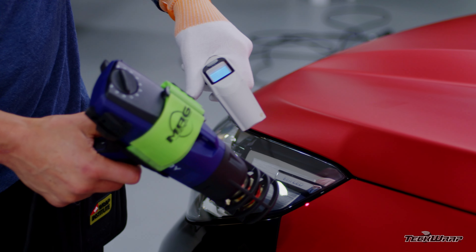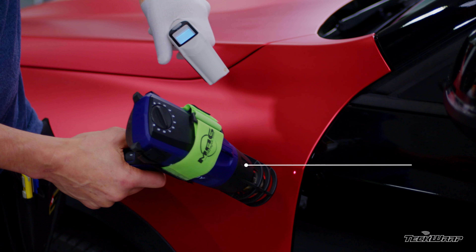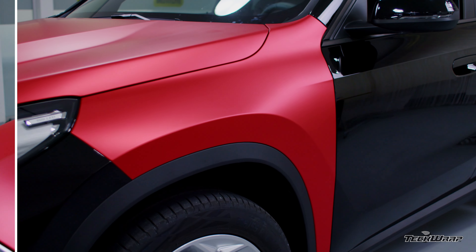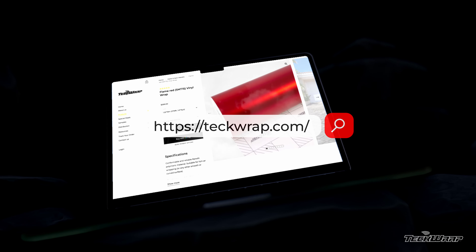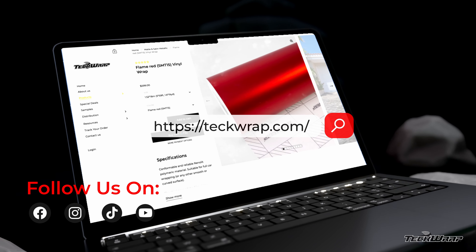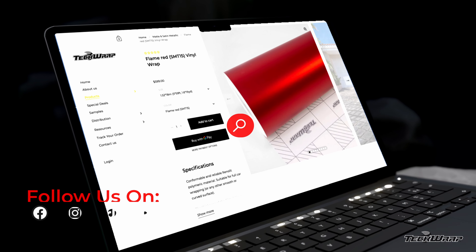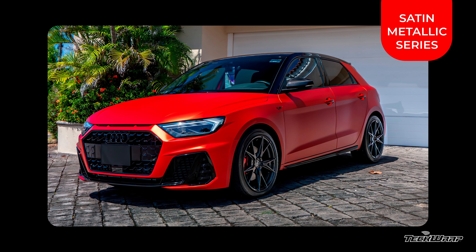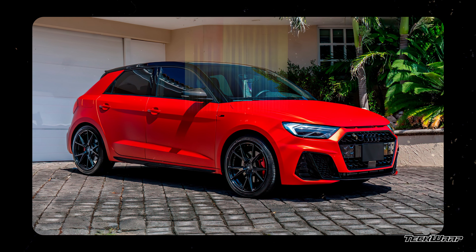Once everything's set on the outside edges, come back in with post heat — especially at that temperature: 65°C, no higher. Here's a shot of the final result. For more information on the Satin Metallic series from TeckWrap, visit the URL shown, and you can also follow TeckWrap on social media. This has been a product video for TeckWrap's Satin Metallic series, proudly produced by the Wrap Institute.